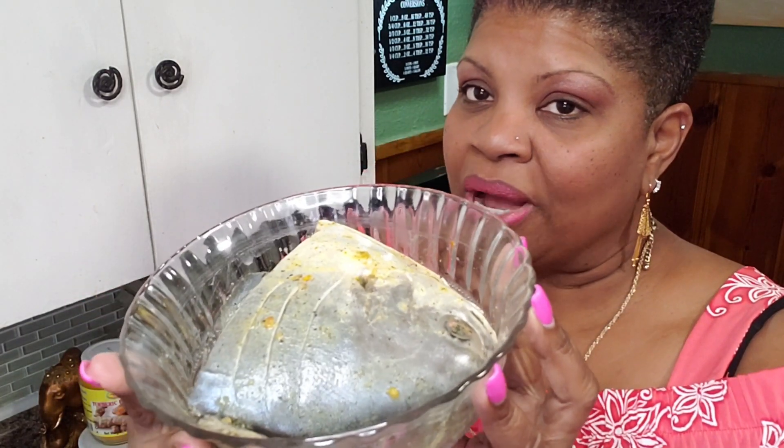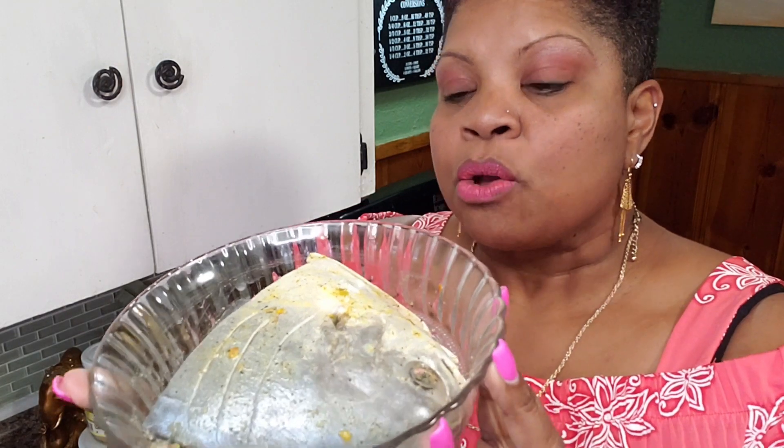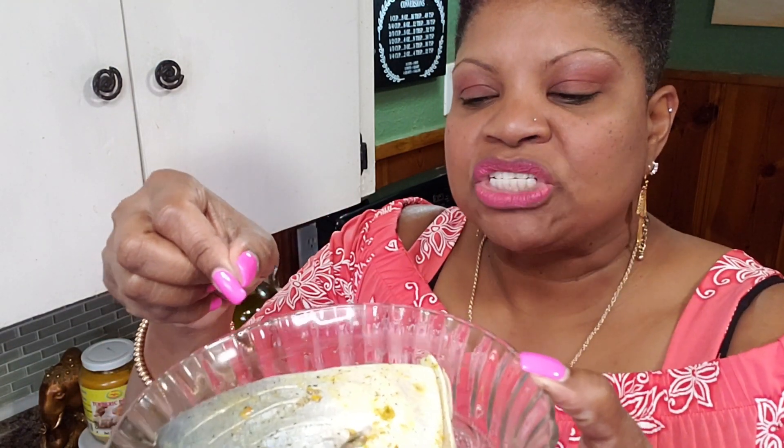You know how I do — I wash this very, very well with lime juice and water. You want to open your fish and clean out all of that blood that you see there on the spine and in the head and everywhere. Get everything out, wash it very properly.